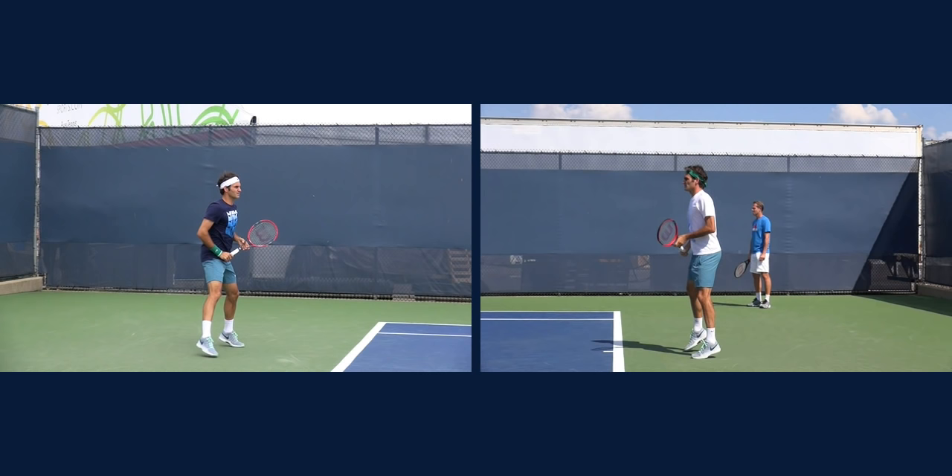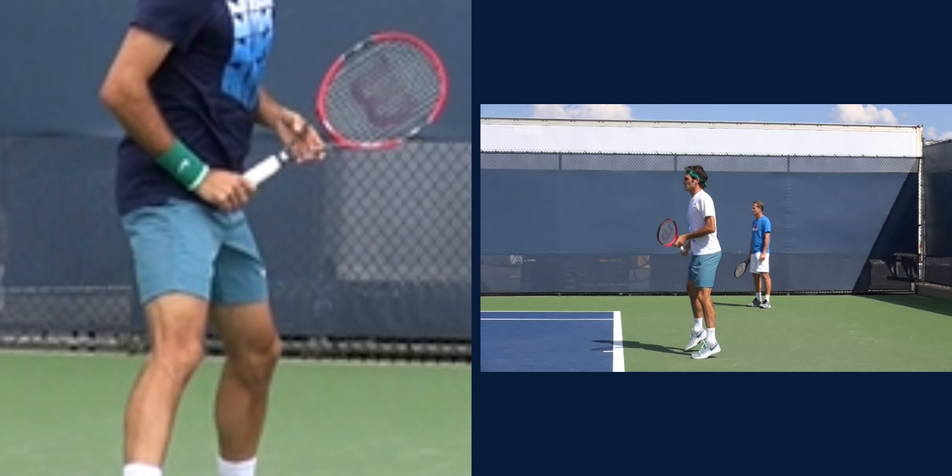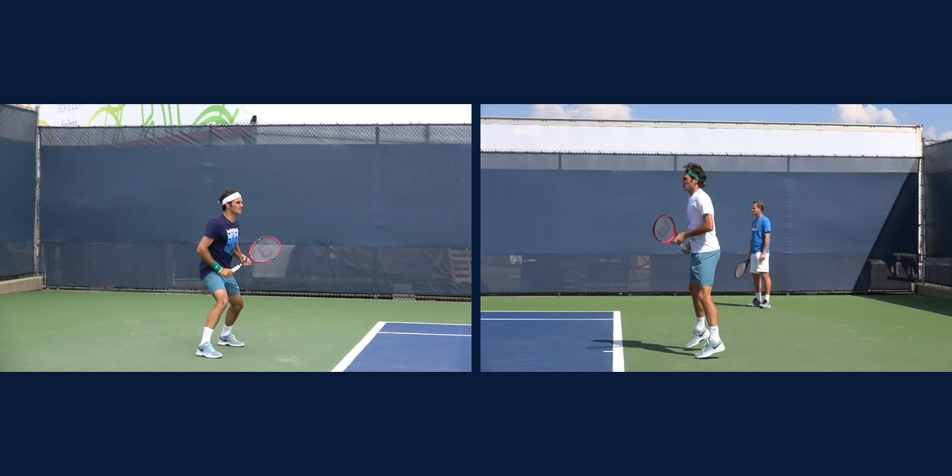First of all, let's look at the grip. Federer is in a strong eastern grip. Currently he's in a continental grip, but he will transition over to the eastern grip. The reason why that grip is so important is that with an eastern grip you're able to drive the ball really well, yet you can still impart topspin.